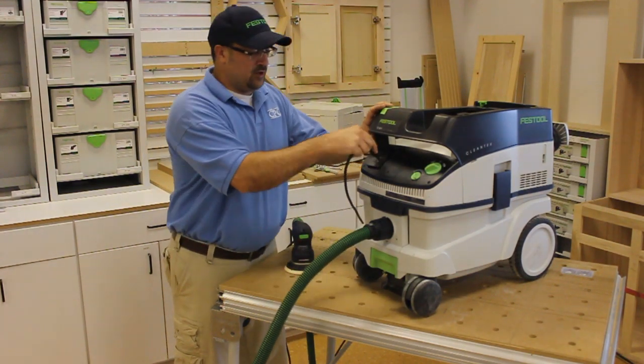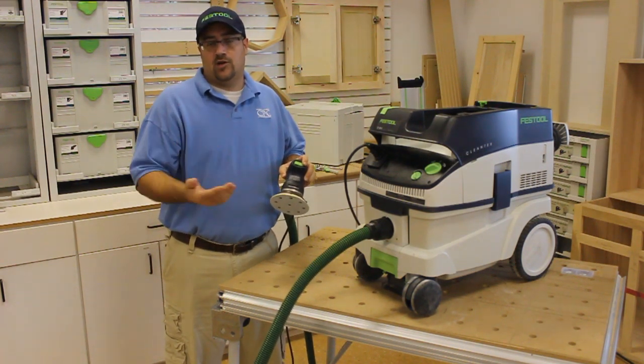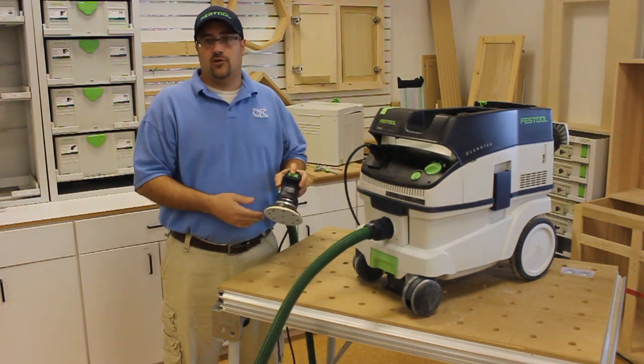I'll plug in my sander to show you. You can hear the sander come on, then the vacuum come on, and then you hear the vacuum run a couple more seconds after the sander shuts off to clear all the dust from the line.